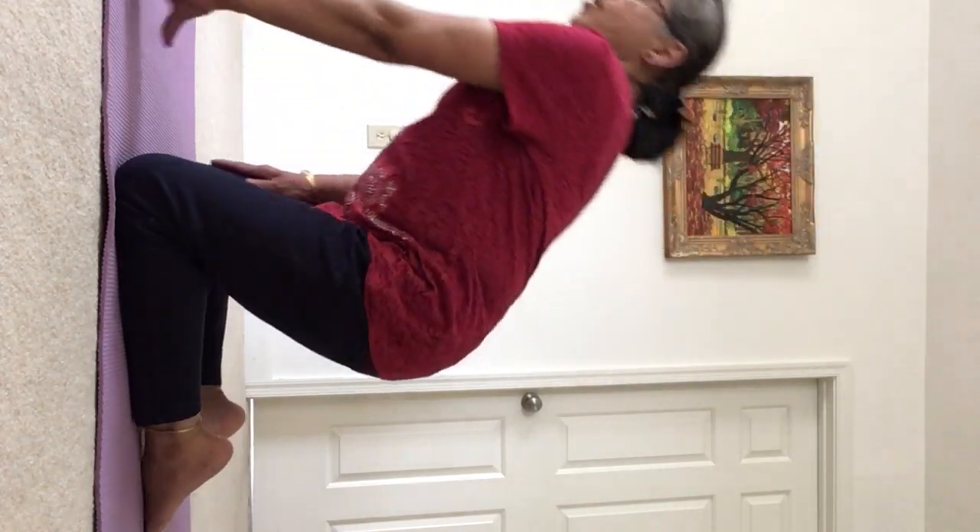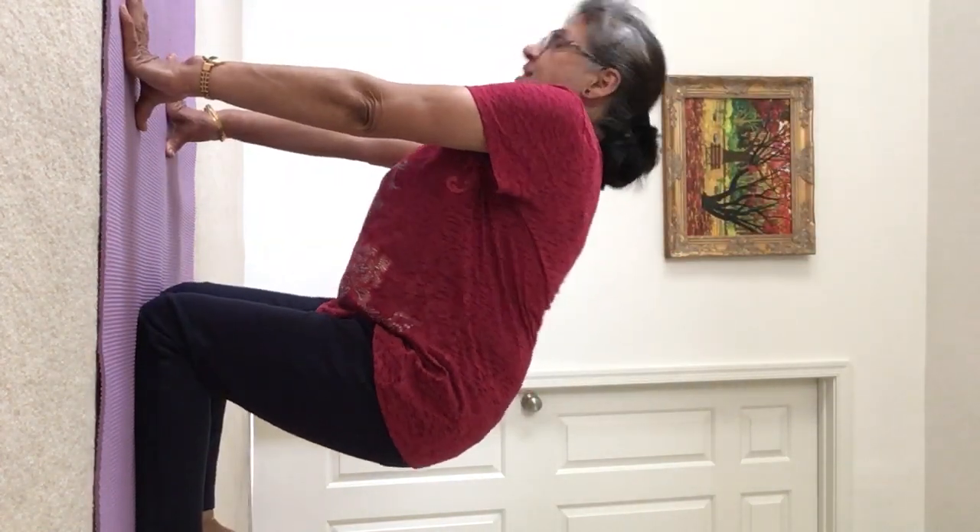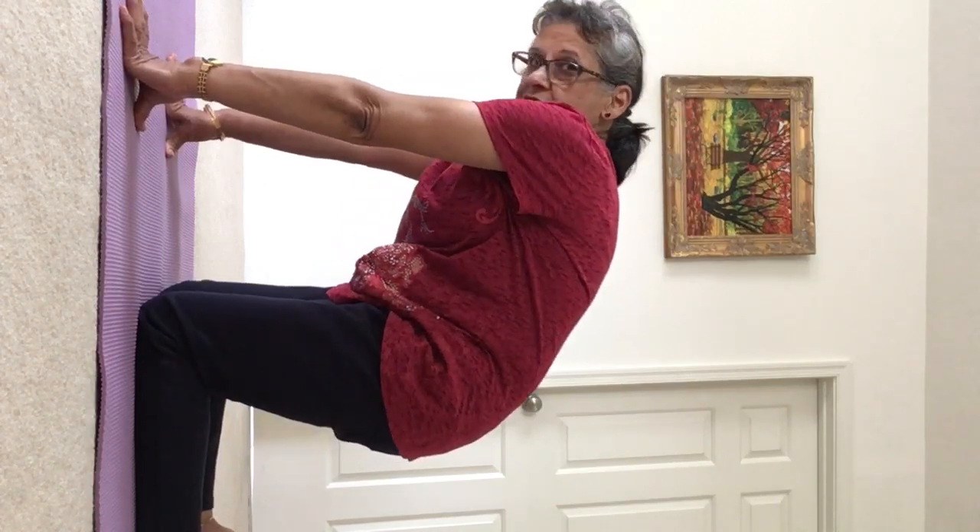Come on to all fours. Round your back, arch your back. Round, arch your back.